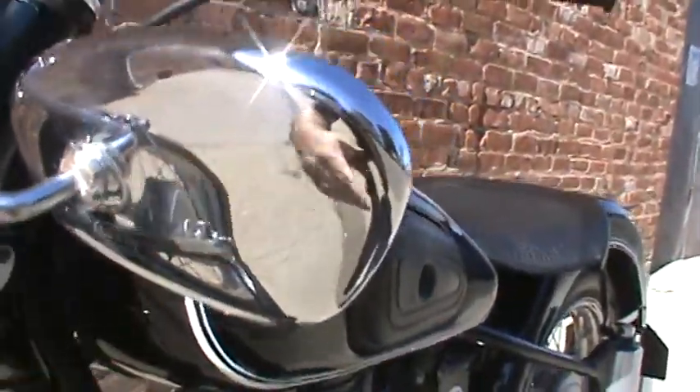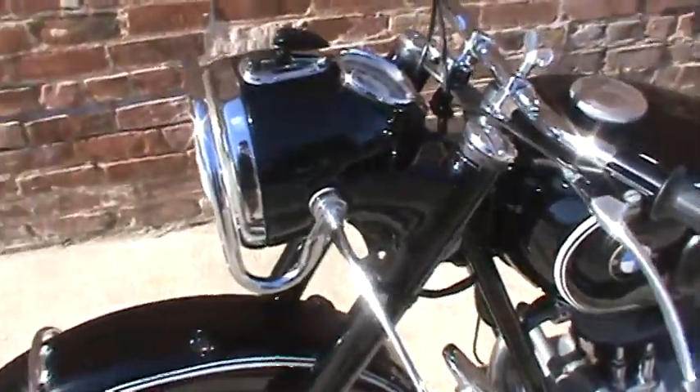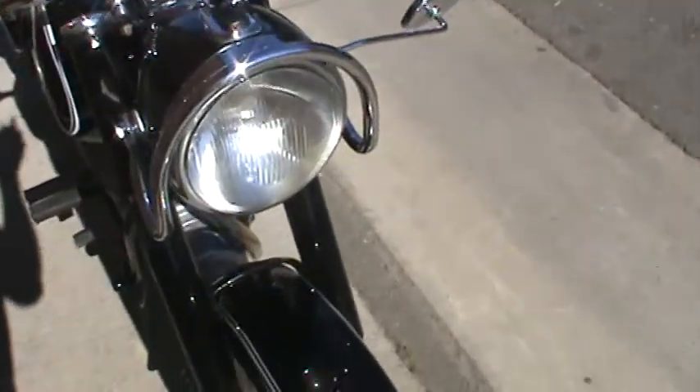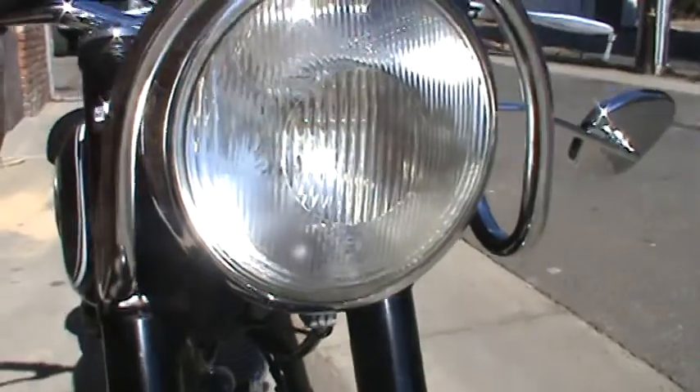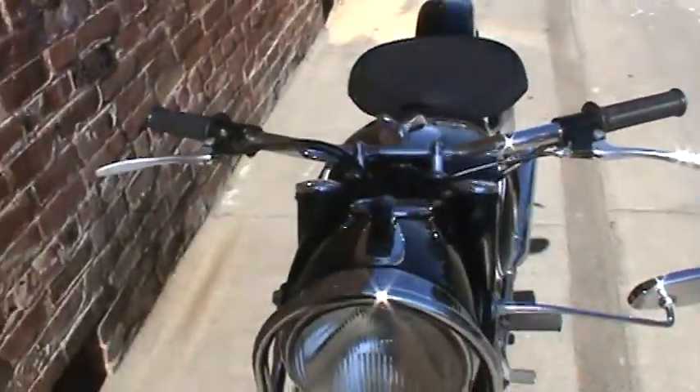There's a swan neck mount, and I think the guard is an optional thing — I'm not sure if it came on the bike originally. It has the original Bosch glass headlight lens. All the lights work — the Euro lamp and the headlamp and everything works as it should.